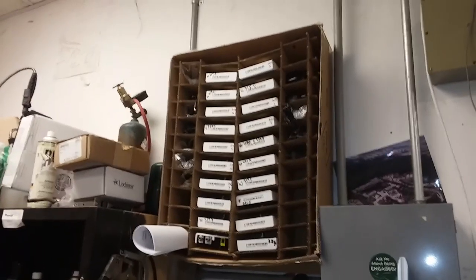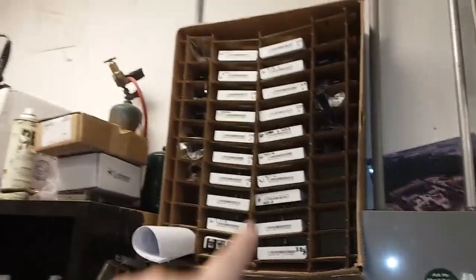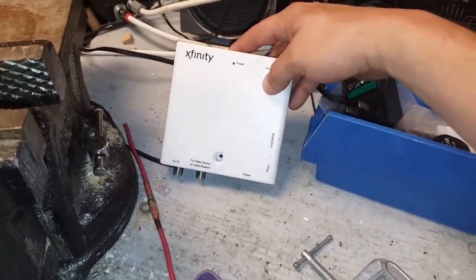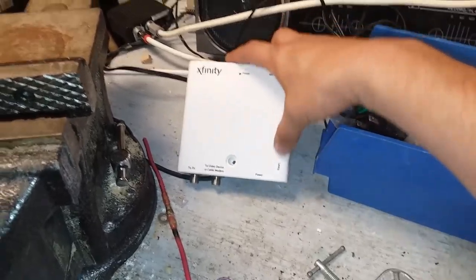What business is it of yours if the cable doesn't work or not? I don't know why we have this shelf full of DTA boxes that mount to the wall. Oh my God, it says Xfinity. This has been a commercial.